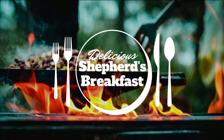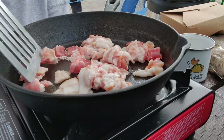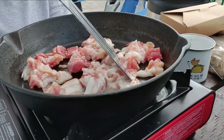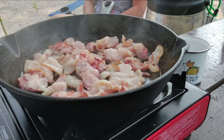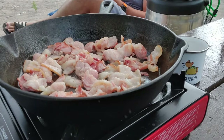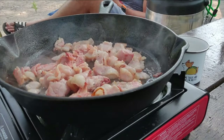We love a good breakfast meal, especially one that you can eat any time of day. Sometimes when you're camping you might go out hiking or biking or spending the day adventuring and you need something really filling and calorie dense. Shepherd's breakfast is a great option — I personally call this a heart attack in a pan, but it is super delicious.